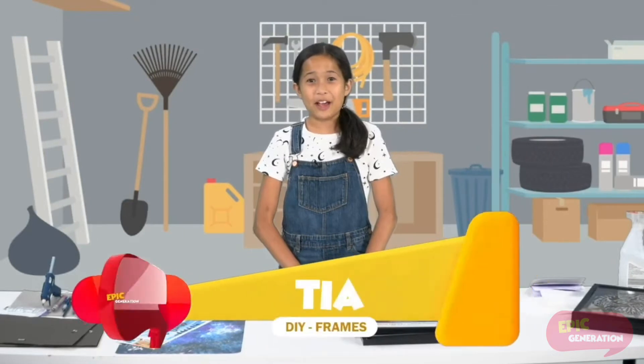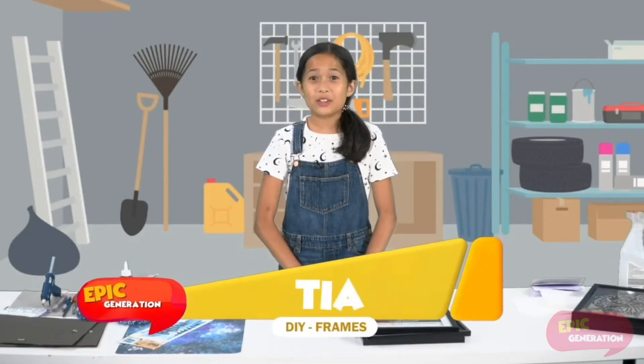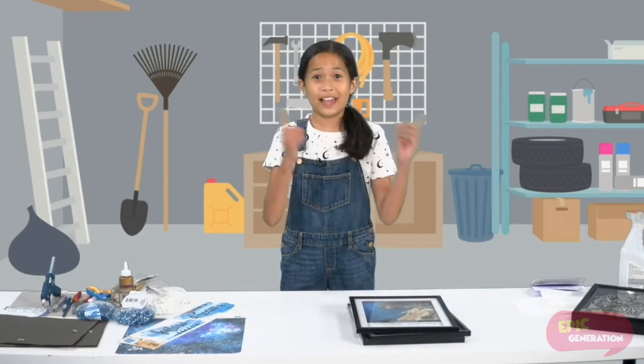Hi, welcome to Generation DIY. My name is Tia and today I'm going to be showing you a quick and easy DIY that you can do at home. Let's go.